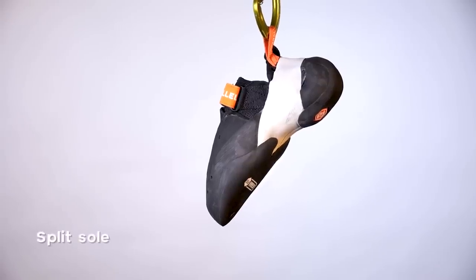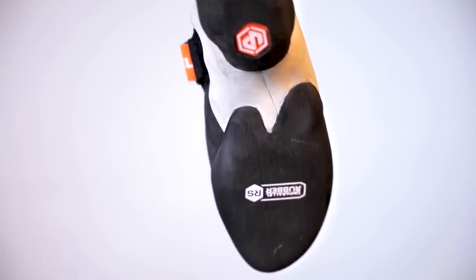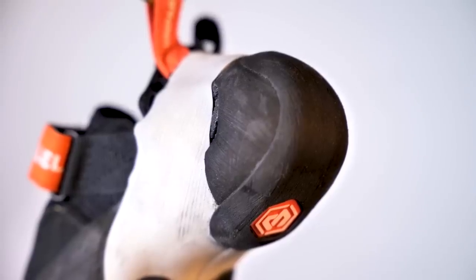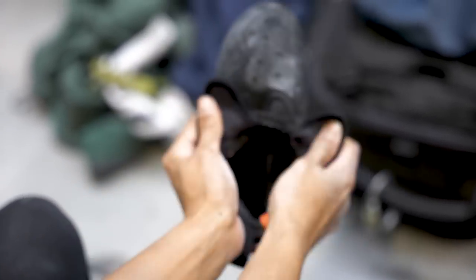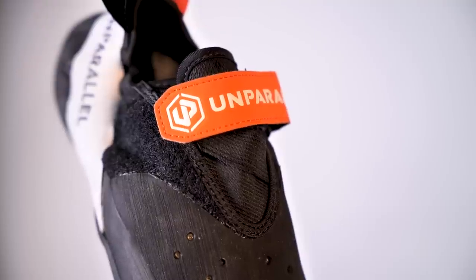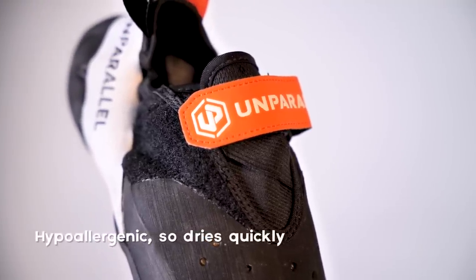The split sole provides flexibility when climbing gets overhanging, allowing the climber's foot to bend and enabling heel hooking moves. They have a big soft padded tongue cut in two, so it allows the foot to slip in easily. The fabric on the tongue is Aripren, a synthetic foam fabric designed to feel like second skin — it's hypoallergenic and dries quickly.